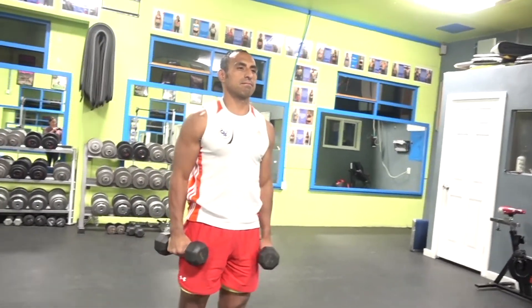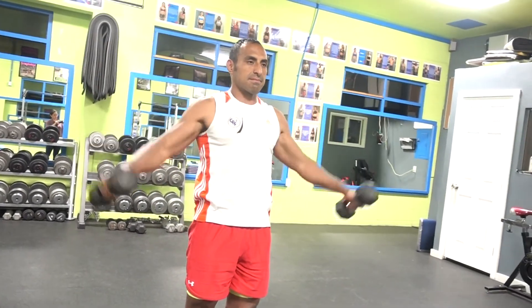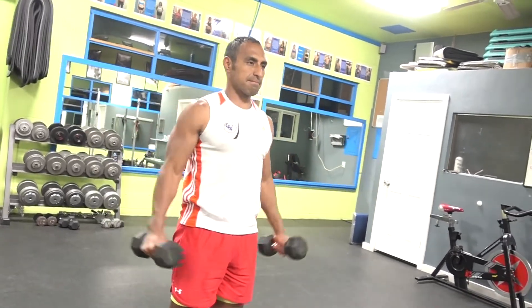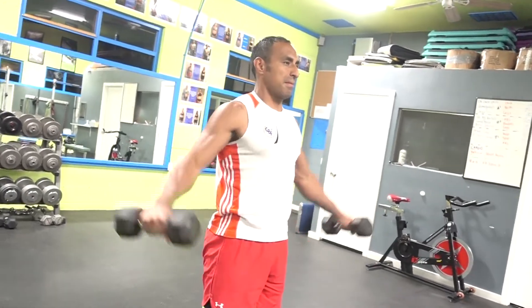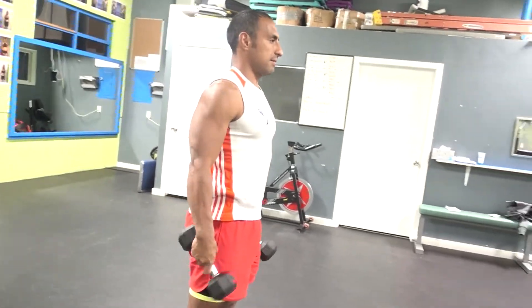Remember, your arms are going to stay in the same position from the starting movement, all the way to the end movement, and then going back down into position. It's going to be the same position in your arms with your elbows slightly flexed and your wrists completely straight.